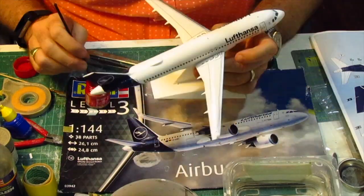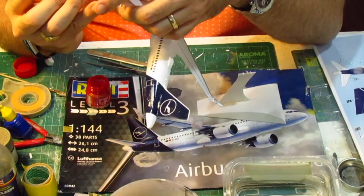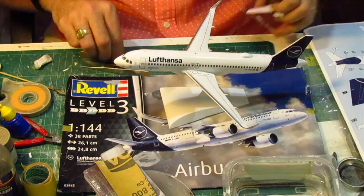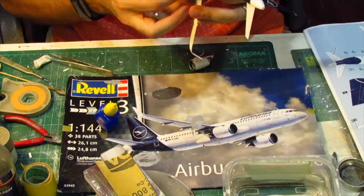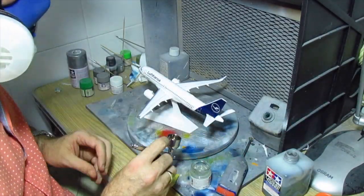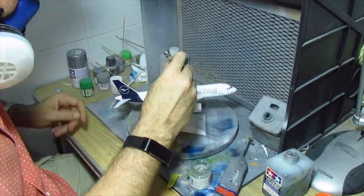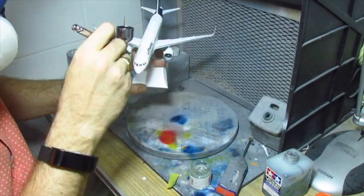It's now time for the final detailing, basically adding nav lights and rotating beacons. Shortly after that I will add the engines on the model. After that I added a clear coat of varnish — as we could see the masking tape had left marks on the white part, so the varnish helped me remove all those marks and give a better finished appearance.